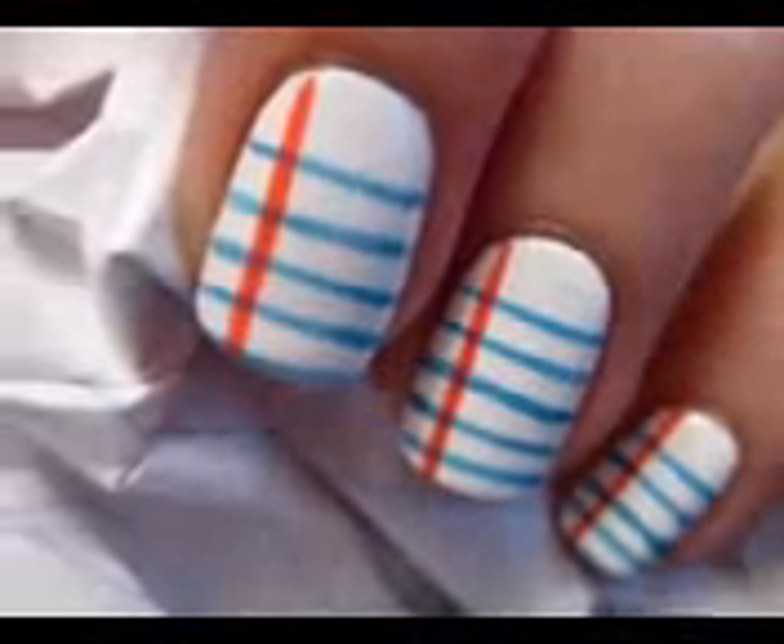Add a pink line down the left side of your nails. Finish off with a top coat to protect your new nail design. And that's it — it's a simple way to add some fun in going back to school.